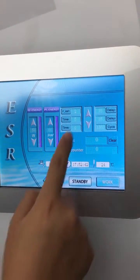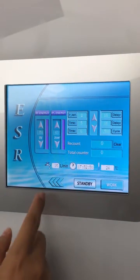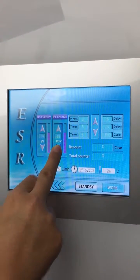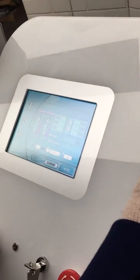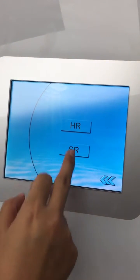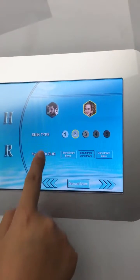All these parameters are set by default before delivery — you can use our preset parameters. This is the skin rejuvenation handle. Then for IPL: HR for hair removal, SR for skin rejuvenation. Male, female, different skin type, different hair color.